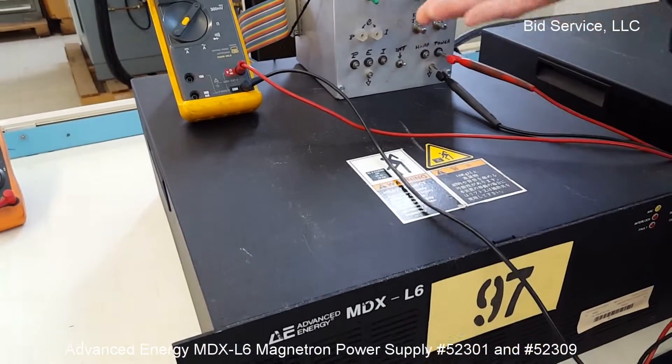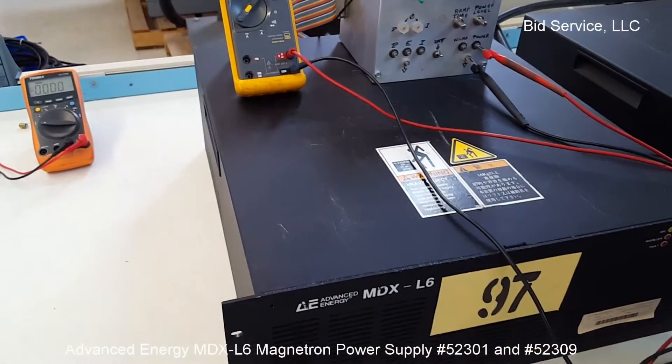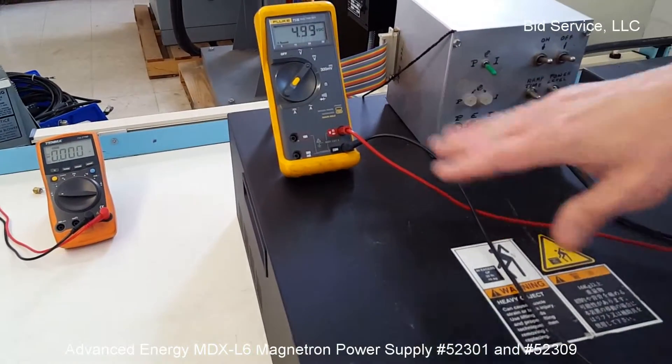This is the other one. I'm going to check it out. We're not getting any output yet.